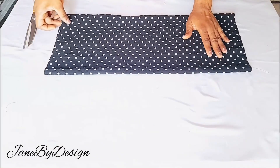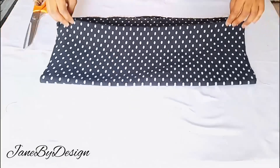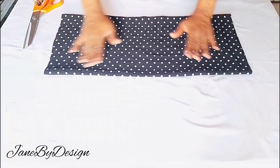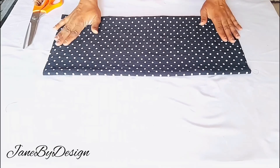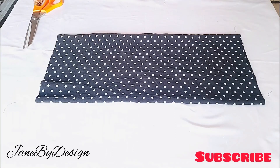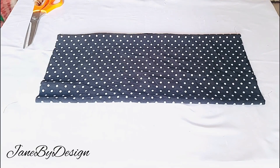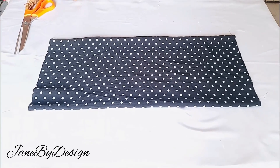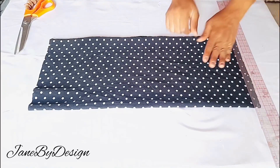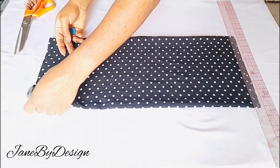After cutting out all my pattern pieces, this is what we have. Now onto the sleeve — we're going to be attaching a bishop sleeve to this top. To know the length of fabric needed, measure what length you want your sleeve to be. In this case the length I'm working with is 22 inches. For the width of the fabric, divide your armhole by two and add two extra inches — I have 7.5 plus two inches, that's 9.5 unfolded.